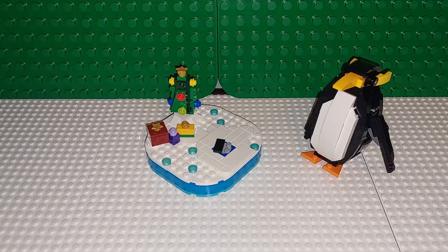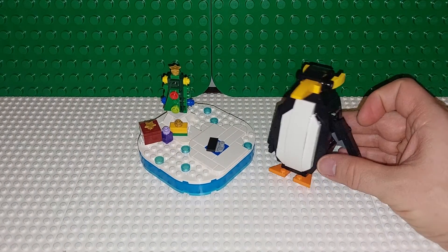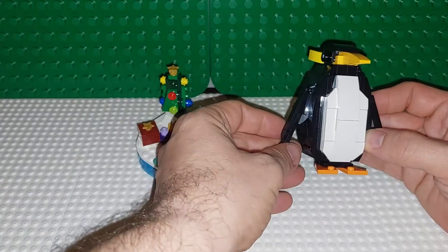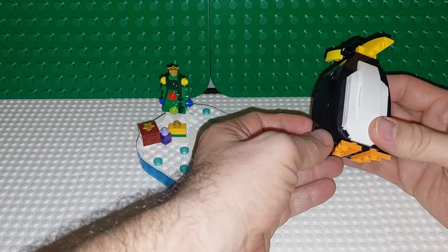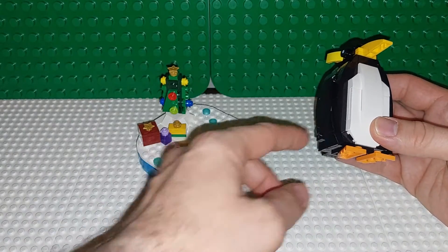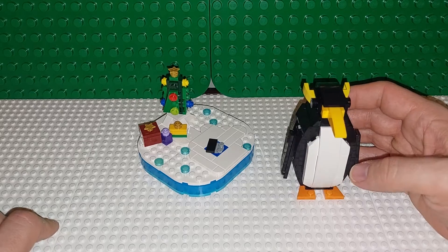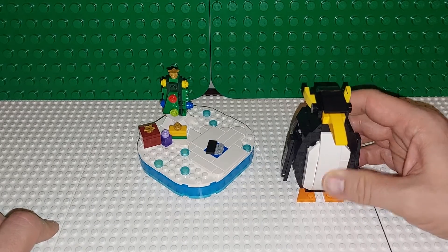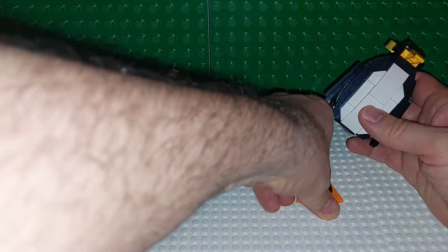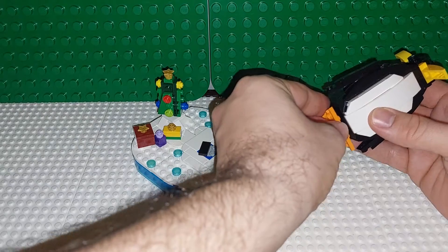The penguin itself does have these movable flippers. They go up and down. They are kind of thick, but they do go into the body there. He is a little back-heavy, so you'd have to put him down, and then it's a little bit harder to get his little flippers adjusted without them coming off.